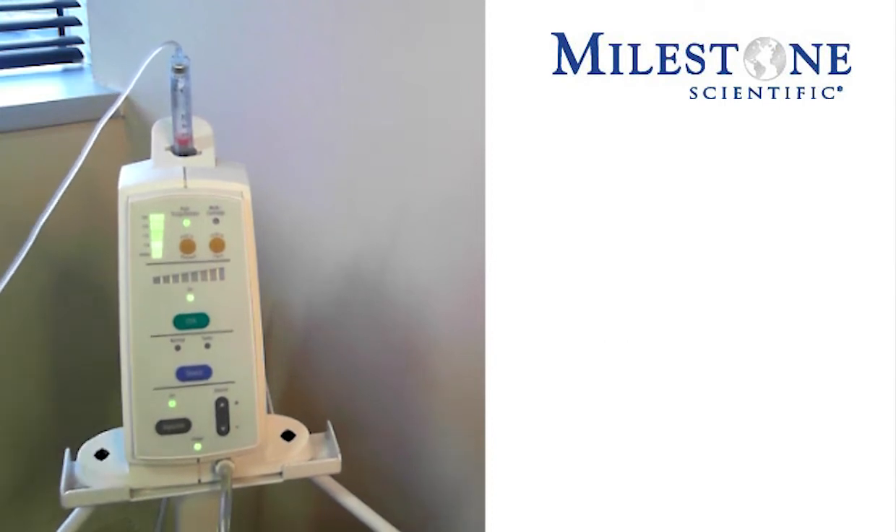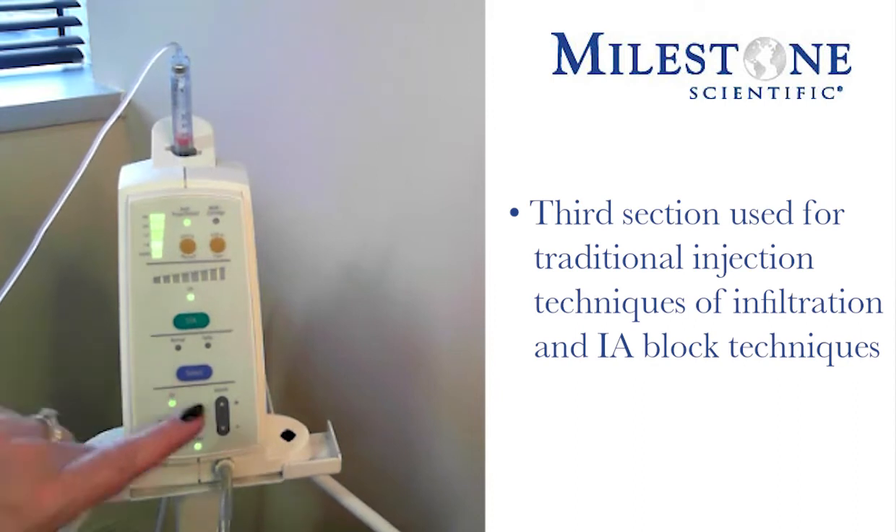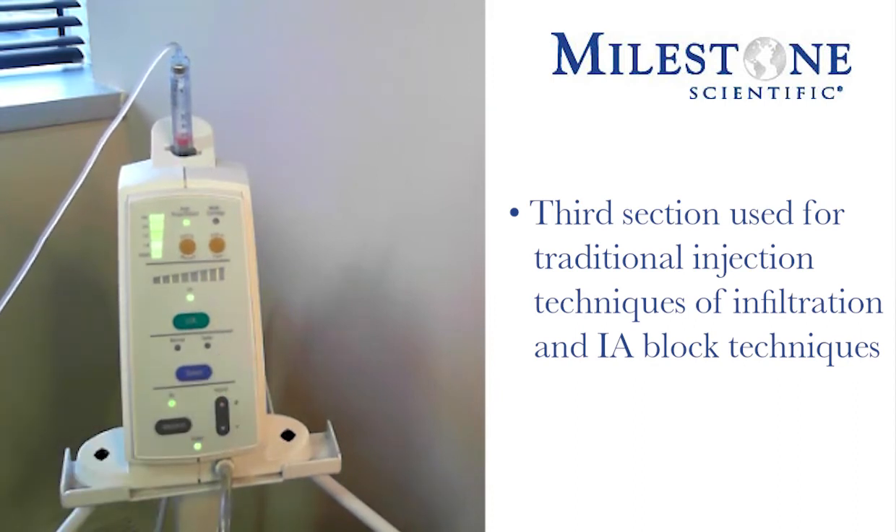The third section is used when you're doing your traditional injection techniques of infiltration and IA block injection. You will see Normal and you will see Turbo. Normal will have two flow rates: a controlled flow followed by a rapid flow. So when we are doing our infiltration or our block injection, we will first start in the normal mode. Turbo is only to be used if you are using multiple carpules of anesthetic on a particular patient for a particular procedure.